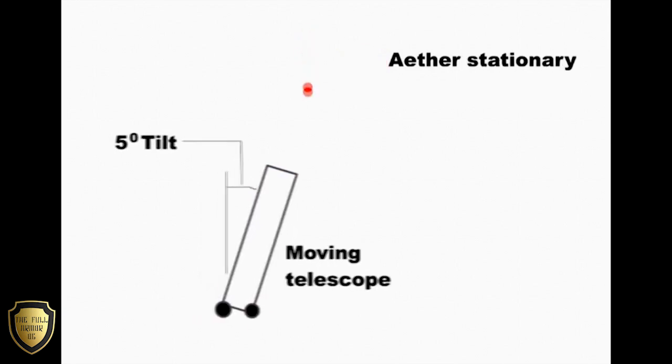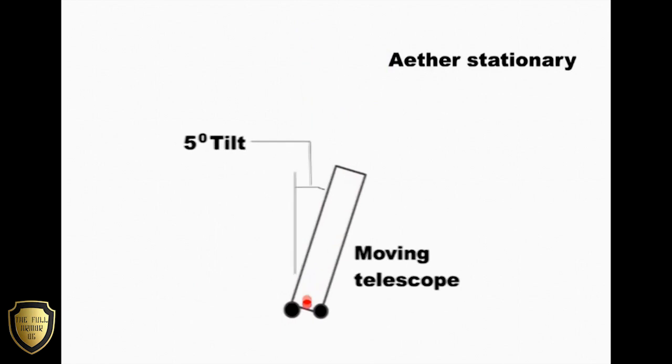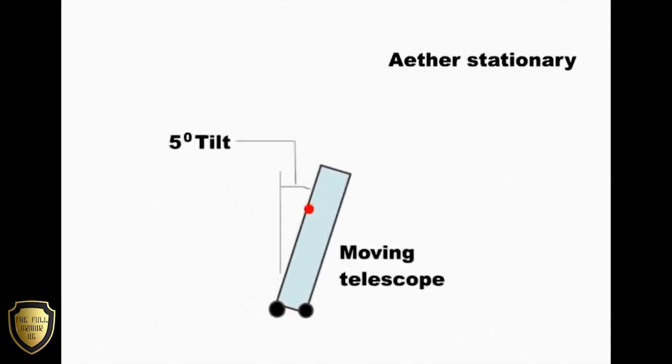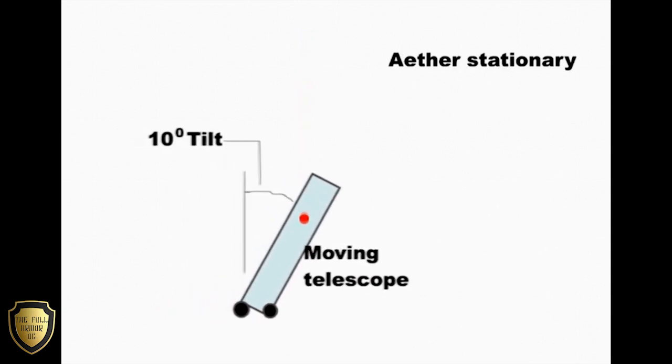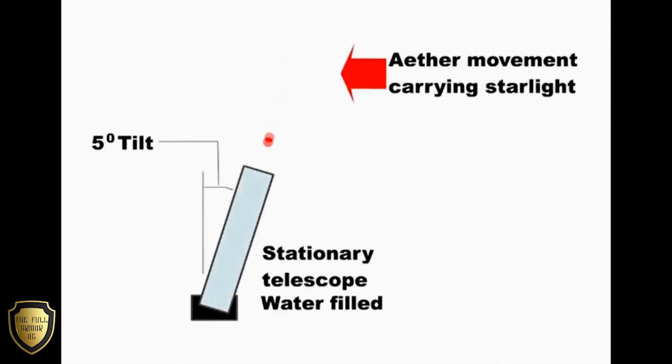To recap: if it is the telescope that is moving, then when it is filled with water, it has to be tipped further to see the star. If the telescope is stationary and the starlight drifting past us, then it does not have to be tipped further.